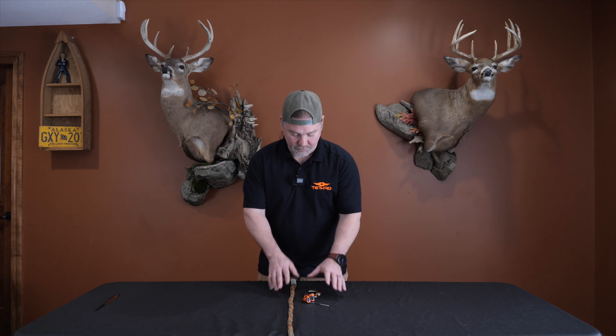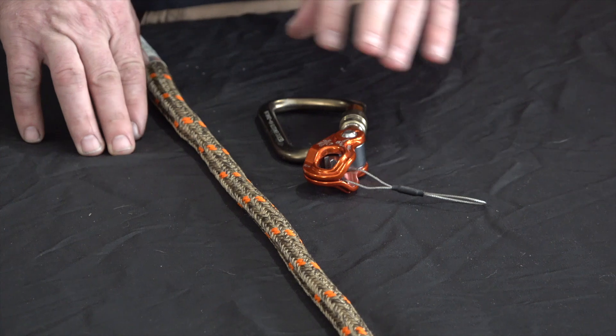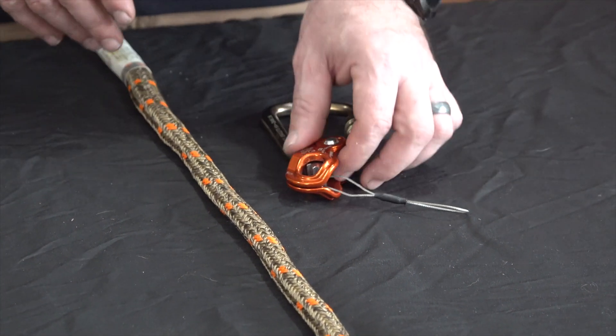And how that could be really easy to adjust and use in your hunting day. Super simple — what I've got here is an 11 millimeter rope, one of our ropemans, and one of our tethered carabiners.